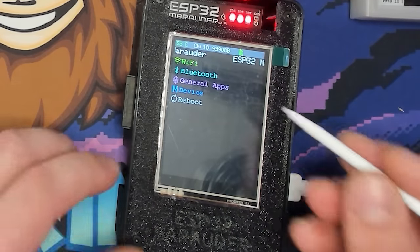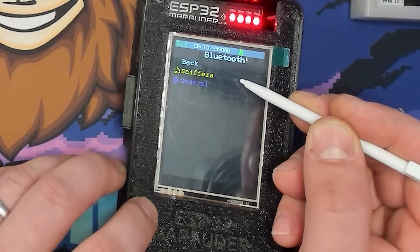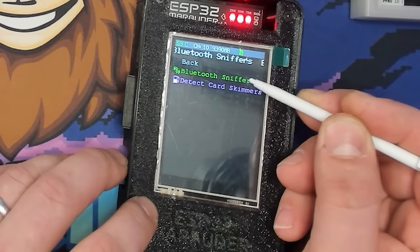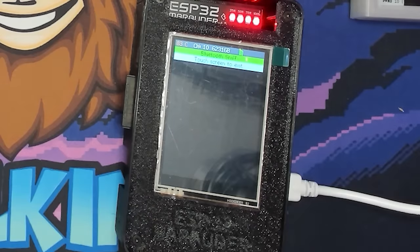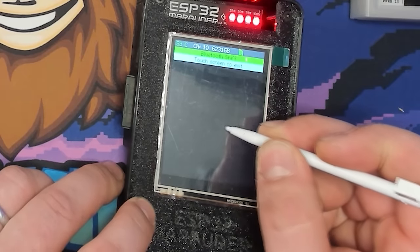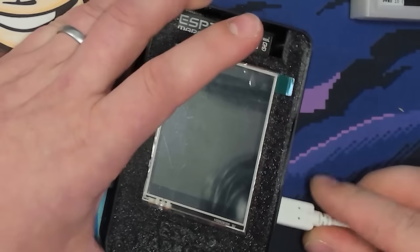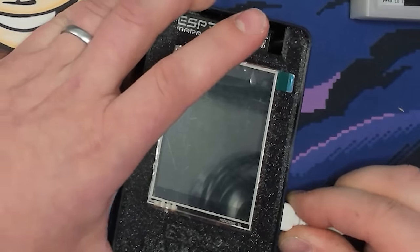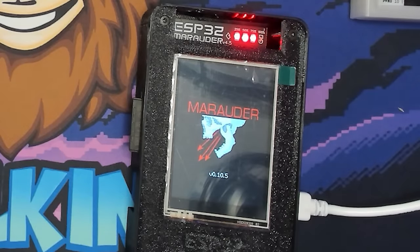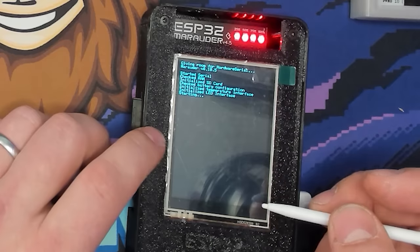Most people don't realize the ESP32s also have Bluetooth capabilities. We can load up the Bluetooth Sniffer right here and sniff any device transmitting on Bluetooth nearby. A few moments later — it actually crashed. I'm not sure if it's because we ran all the attacks, but at some point doing all those things causes the Bluetooth part to crash. We'll just restart it and run the same thing again.